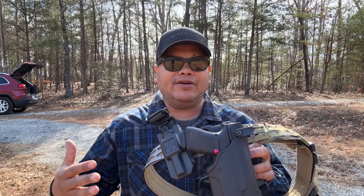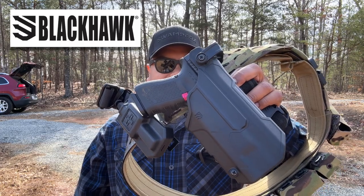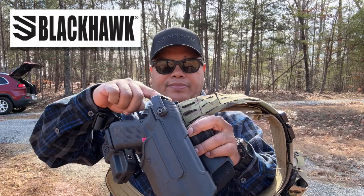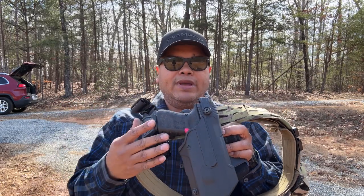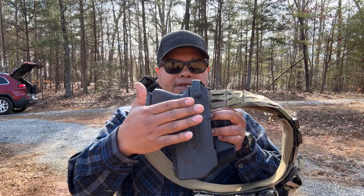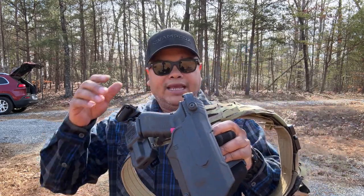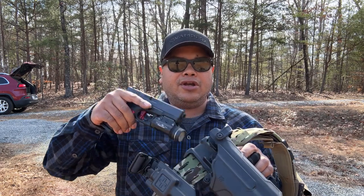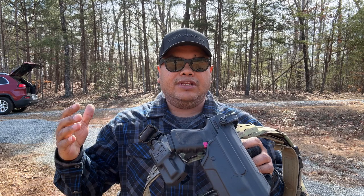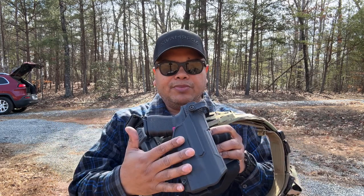Hello guys, we're going back to another video of Carolina and today we're looking at the Blackhawk T-Series Duty Holsters. This is going to be the Level 3 retention with the strap across the top. They do make it Level 2 without the straps and they do make it with optic compatibility. This one's going to be the light bearing, for the TLR Streamlights. They also have it for the SIG P320 and this one is for the Glock.